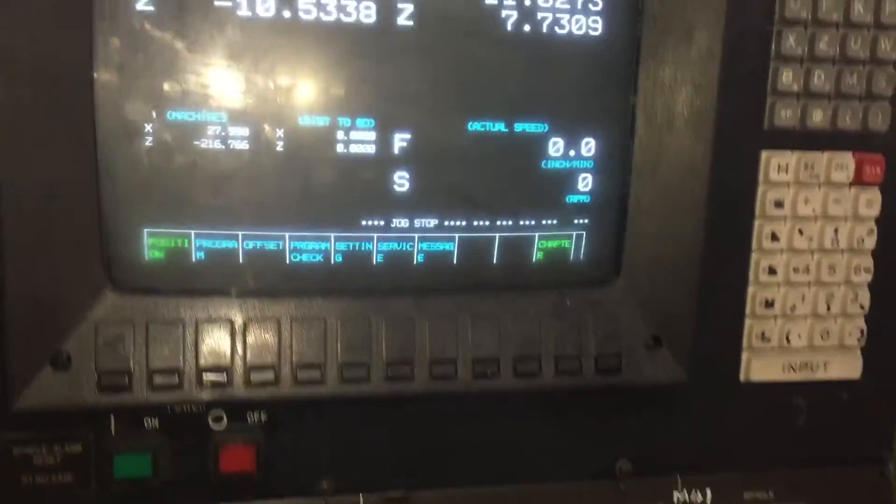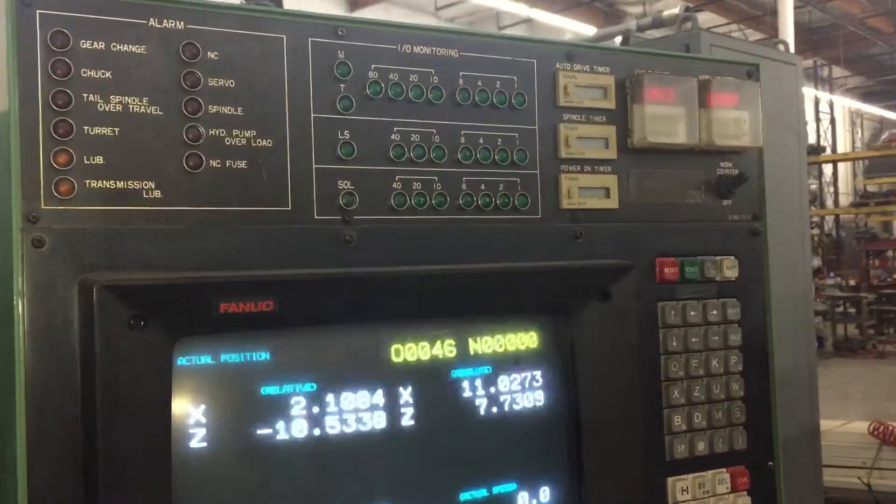It has a pulley function chip conveyor. We have a Fanuc control that's also fully functional. Fully functional counters.